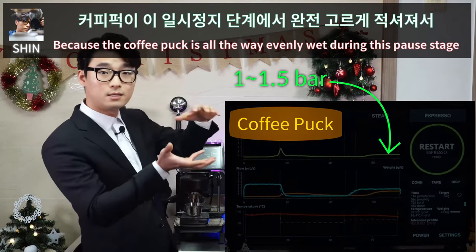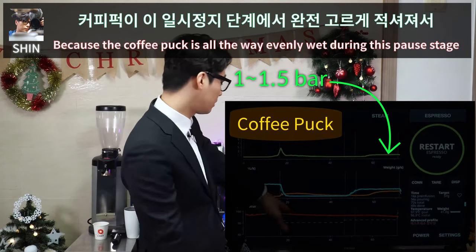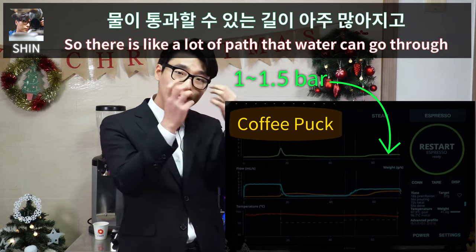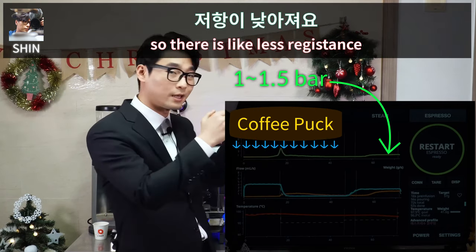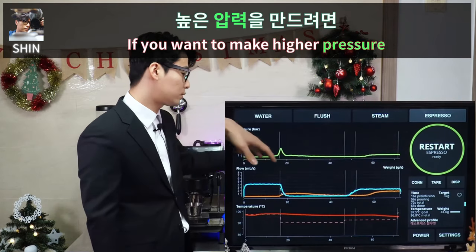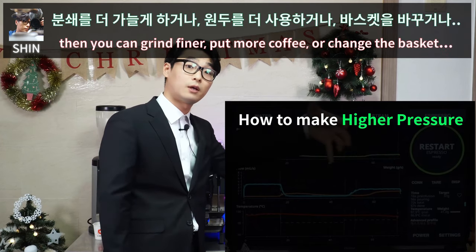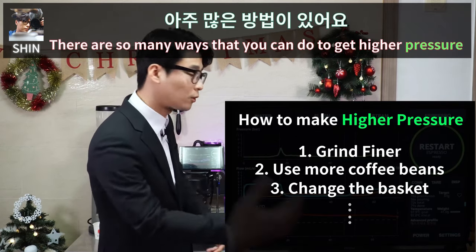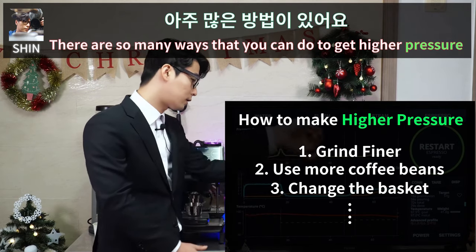The pressure is really low because the coffee puck is evenly wet during this pause stage, so there are a lot of paths that water can go through — less resistance. If you want higher pressure, you can grind finer, put more coffee, or change the basket. There are many ways to get higher pressure.